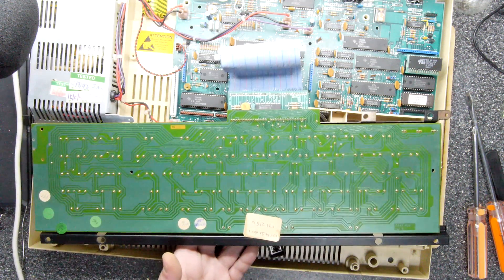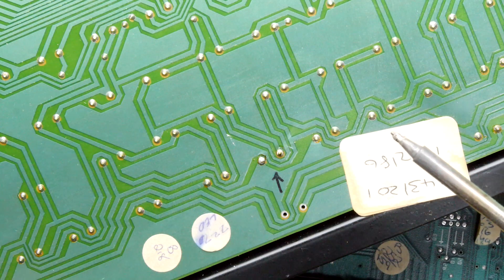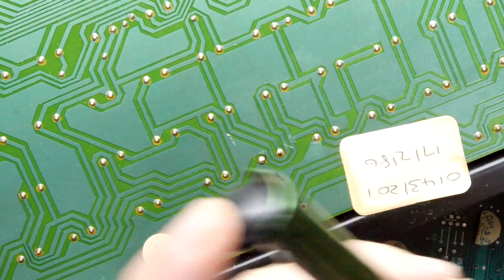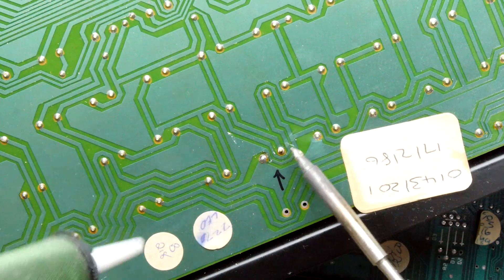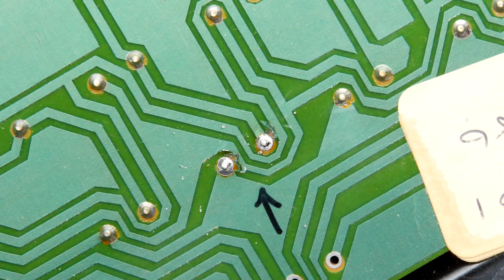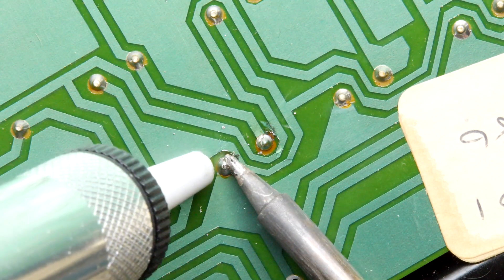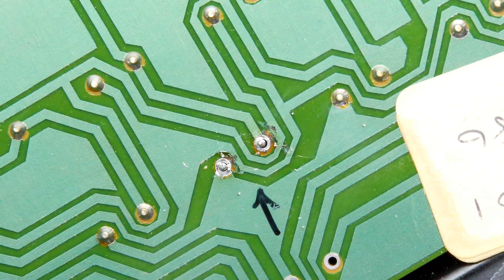I'm just going to apply a little solder just to wet the joint, and take my solder sucker - which has developed a fault, it's not locking, which renders it most tedious. I'm going to repeat the process because that previous solder sucker is so lame. I'm going to try one of these cheapo ones, but I think it'll do a better job. Much better - that looks like we can break that bead.